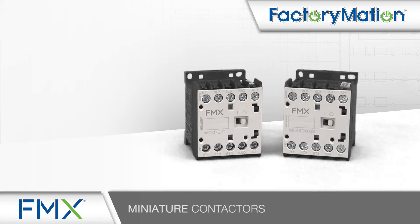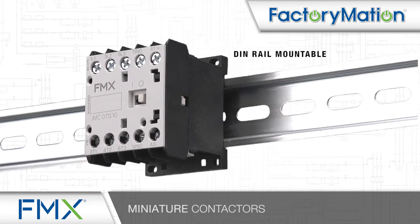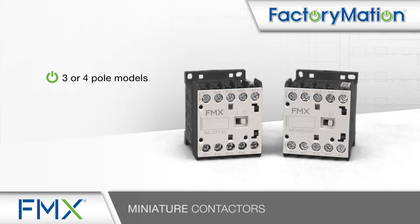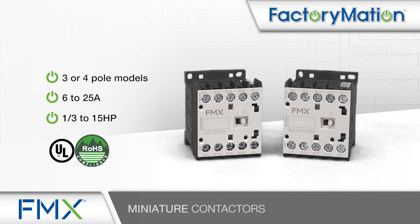FMX Miniature Contactors offer 3 and 4 pole models that are surface or DIN rail mountable. Amperage ratings are available from 6 to 25 amp and horsepower ratings of 1/3 to 15 horsepower, surpassing its closest competitors. FMX Miniature Contactors are UL508 listed, RoHS compliant, and CE certified.